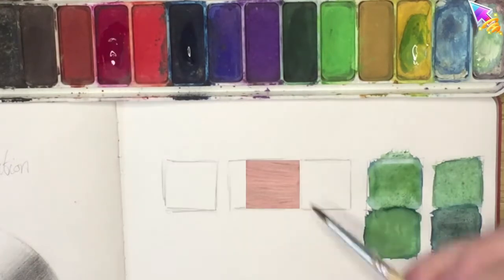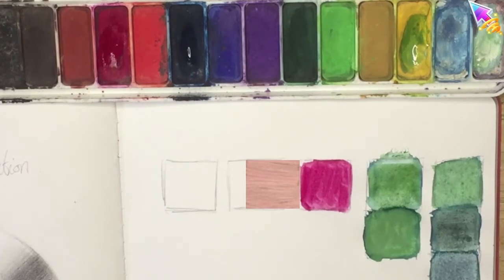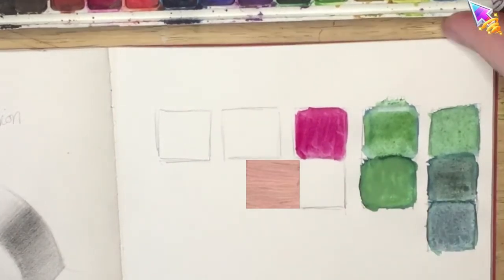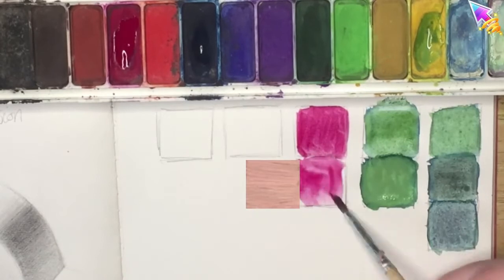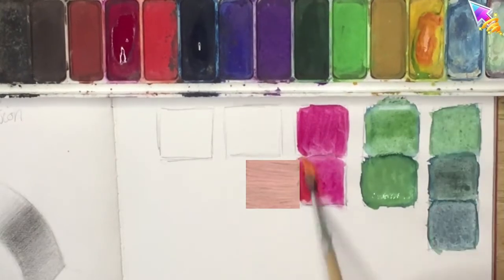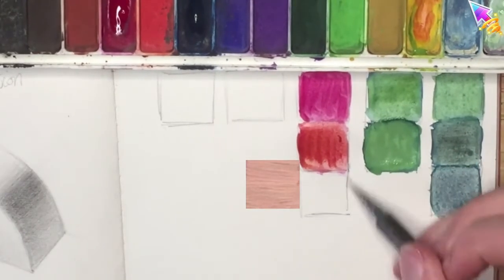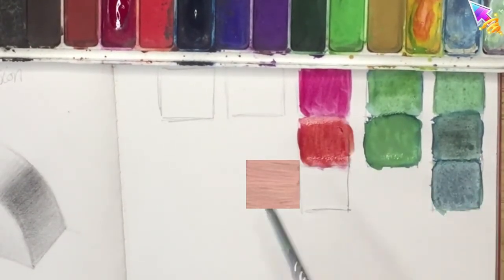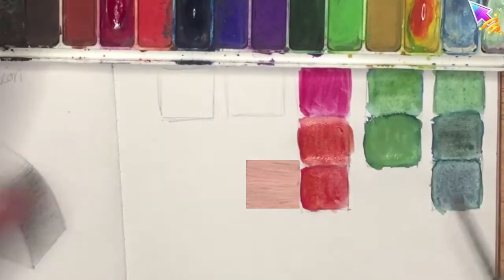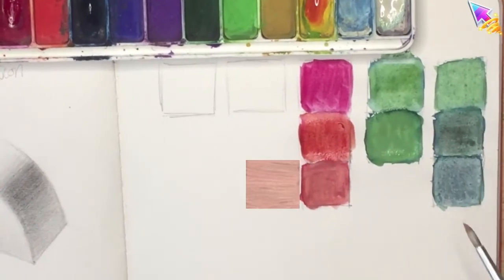I'm going for this red color. For the first square I'm just going to fill it with my red paint, and I can see there's a big difference between the color I'm looking for and the red. So this time I'm starting again with the red and adjusting it with yellow, because I can tell there's a little bit of yellow in the color I'm looking for. For the next square I'm going to adjust it with white, because that'll take the intensity off the color and also make it lighter.